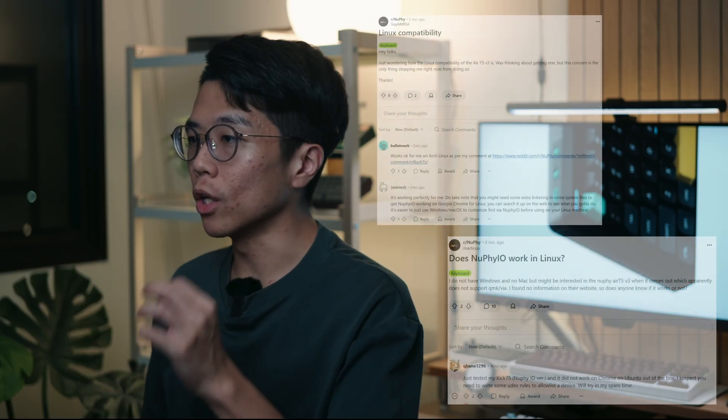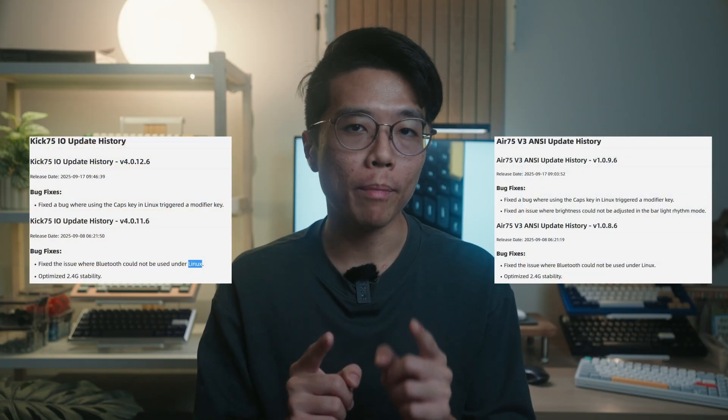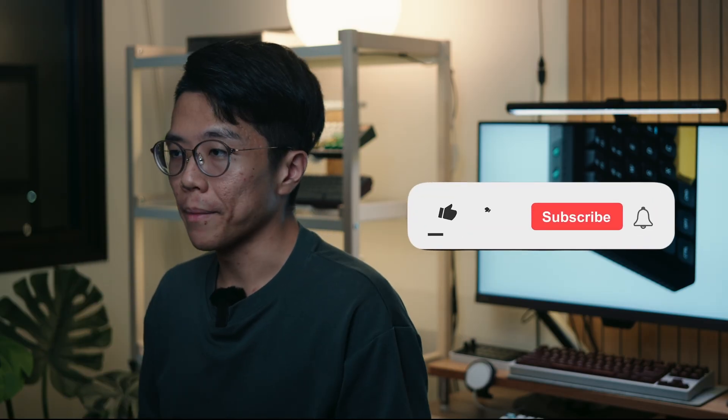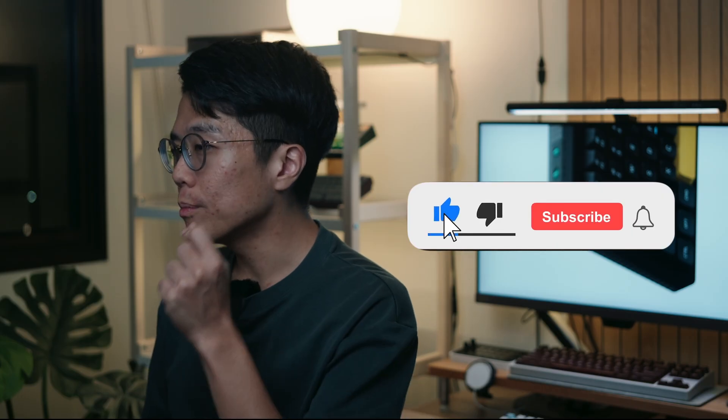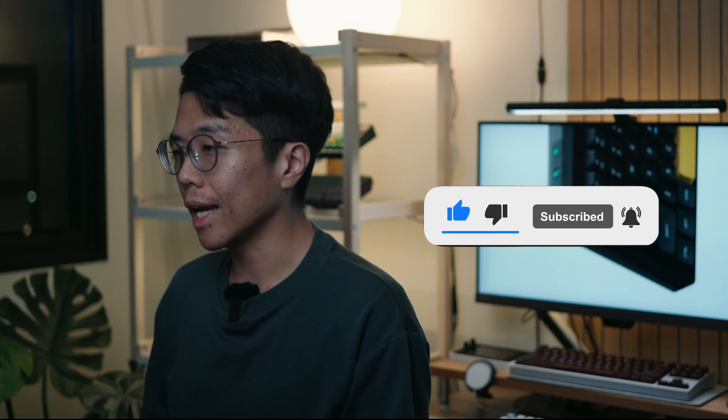Good news for Linux users: Newfie IO now supports Linux. It is important to note, however, that others have encountered some bugs in older keyboards like the Kick 75 and the Air 75v3. These have allegedly been fixed, but be prepared to go through some growing pains as Newfie irons out more issues. Subscribe if you like my keyboard content — I'll be sure to cover any upcoming updates and releases like the Halo 65 and possibly the Halo 96.